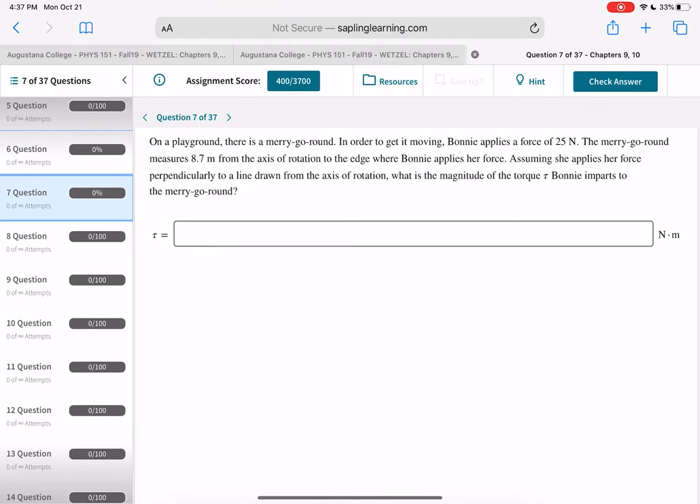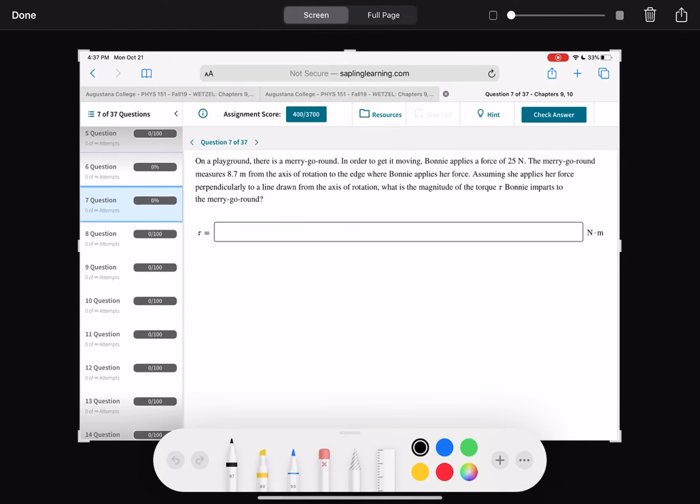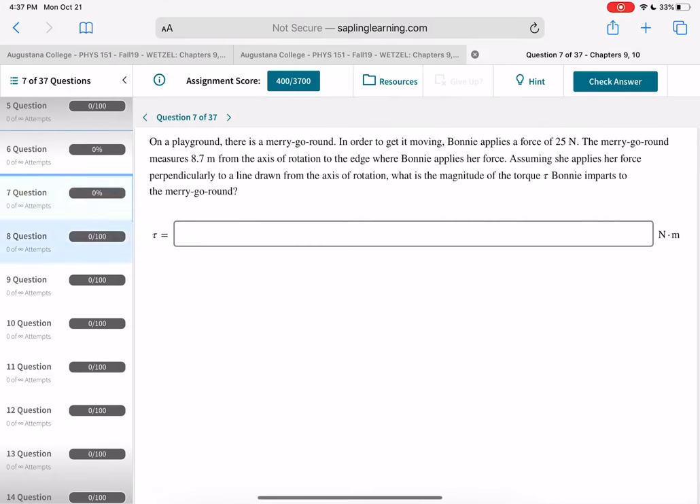For the merry-go-round: to get it moving you apply a 25 Newton force at 8.7 meters from the axis of rotation. The torque is simply 25 Newtons times 8.7 meters.